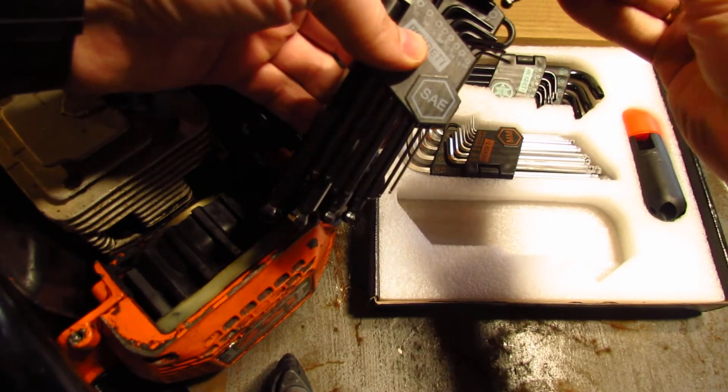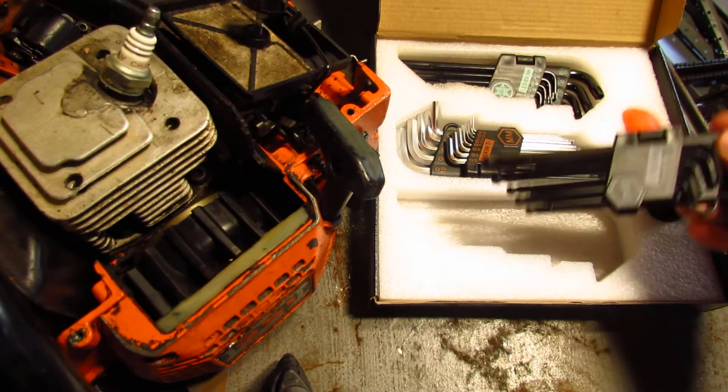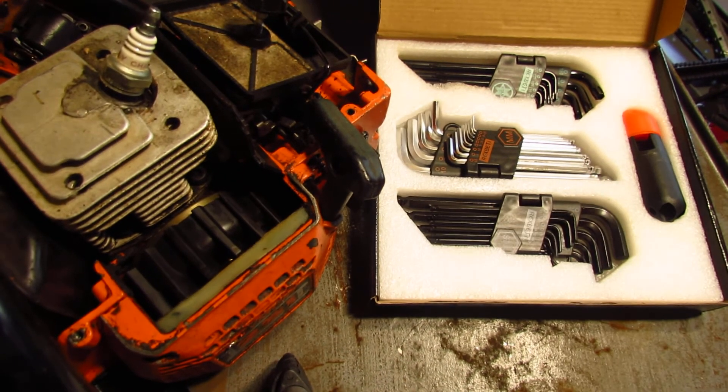So yeah, that's it for this set. Very handy for various repairs. Thanks for listening.